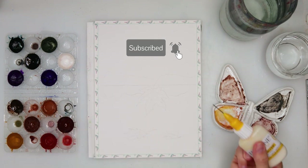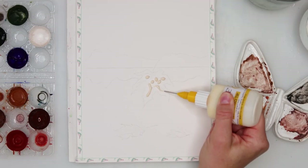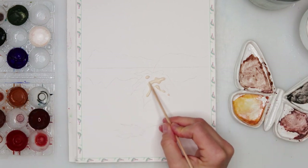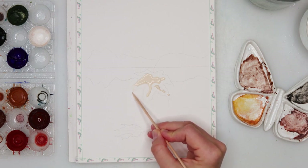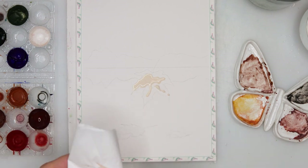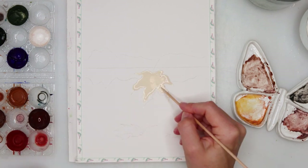Also today I will be using masking fluid to mask the leaves because it will make it easier to paint later on. But of course if you don't have masking fluid you can absolutely do without it — just try to avoid those leaves when painting the sea. The leaves are going to be darker so even if you go on them a little bit, that would be fine.